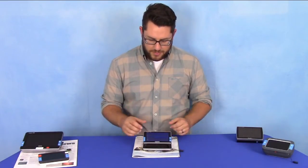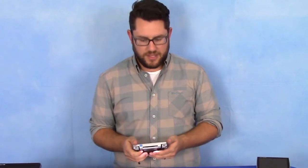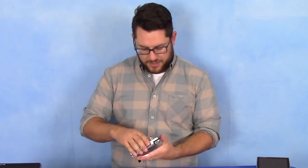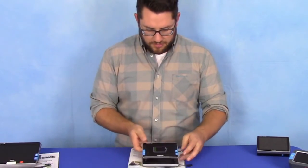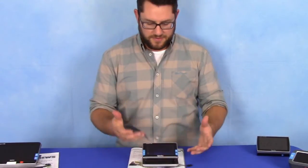The cool thing about this is I can close it, it'll automatically shut off, and I can take it and put it in my bag, in your purse, take it in the car, on the go — whatever the case is. And then as I open it up again, it remembers exactly where I left off: my preferred reading mode, my magnification level, and I can pick up exactly where I left off.